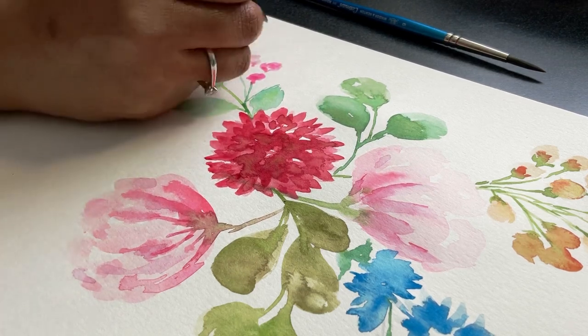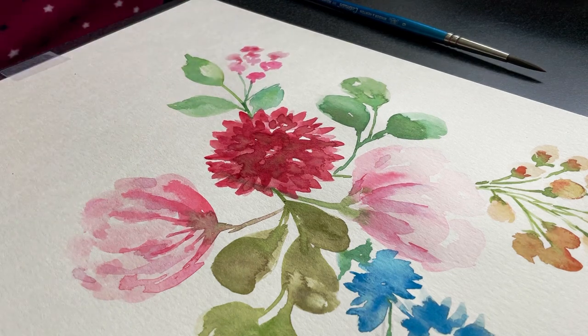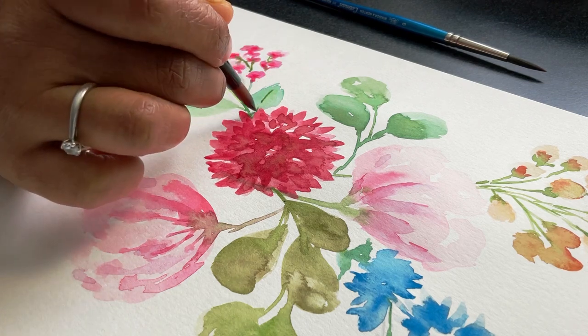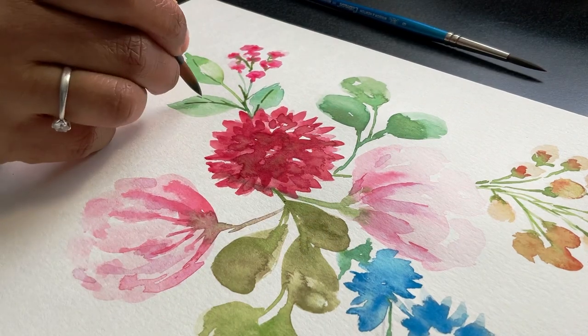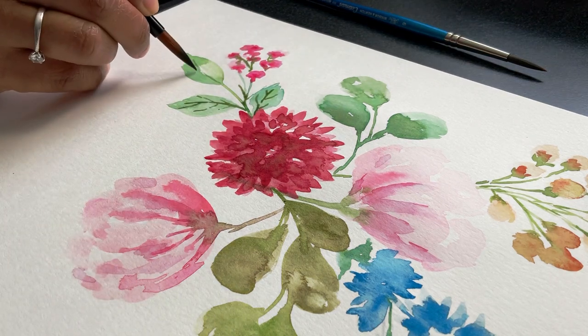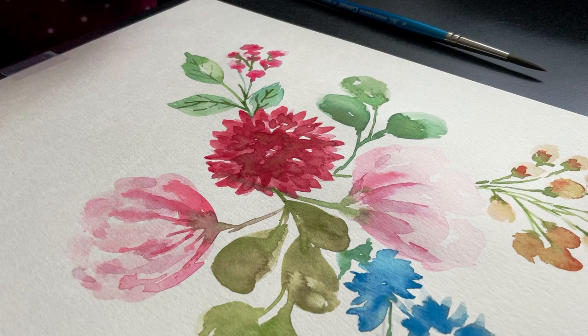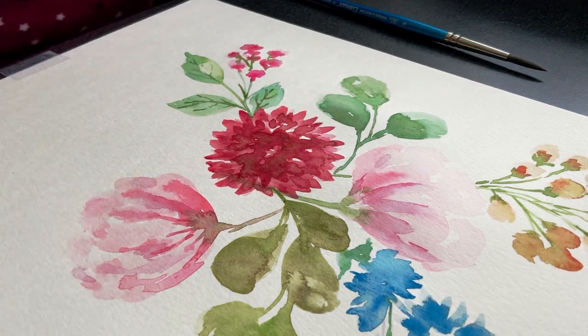Now I'm adding smaller flowers — again taking the pink shade, starting with a lighter tone and then slowly adding the darker tone. Just dropping in the darker color and joining the smaller flowers together. I'm adding thin strokes very gently and softly to the leaves to give them a natural leaf look, and pulling out some color with my paper towel so it's not too harsh.